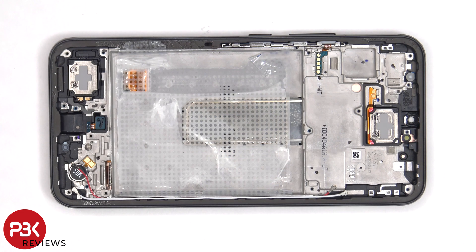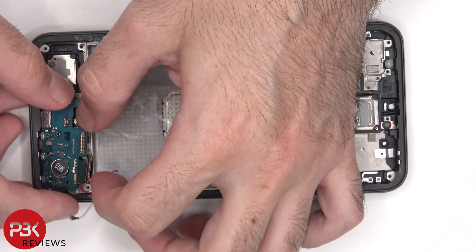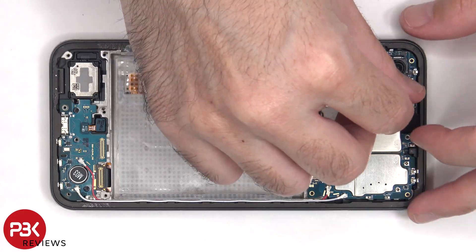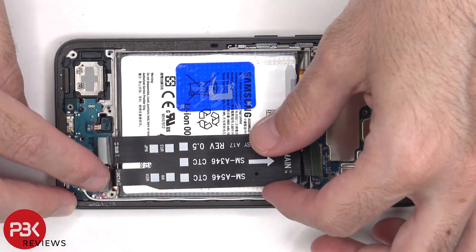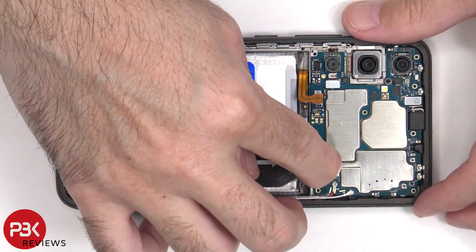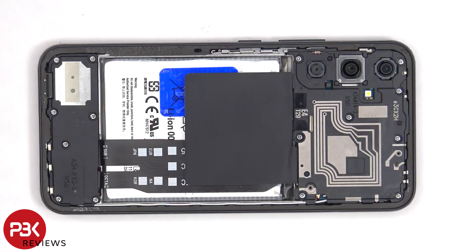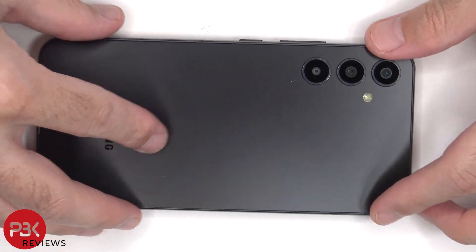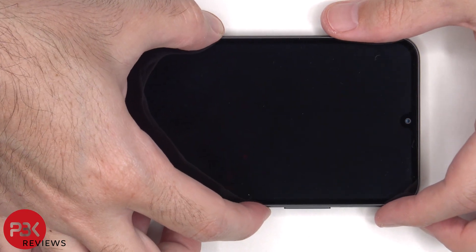Now it's time to put the phone back together. Once everything is back in place, apply new adhesive and reapply the back plate. Power it on, and you're done.